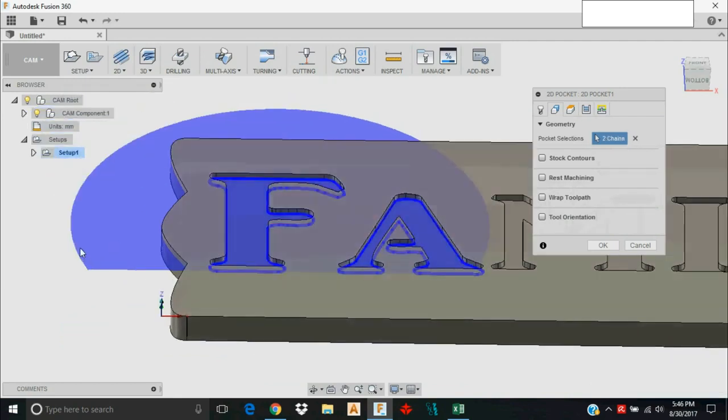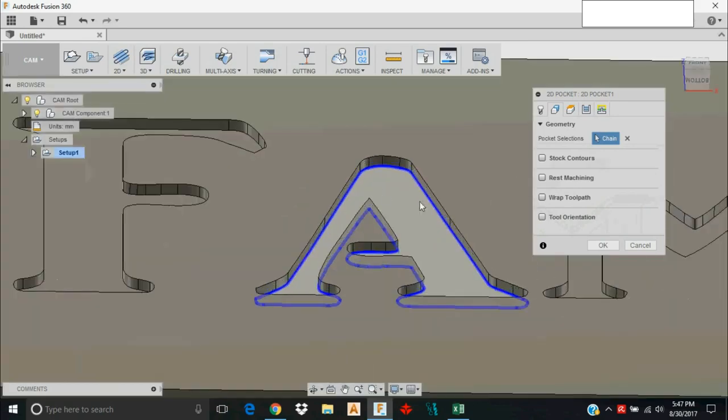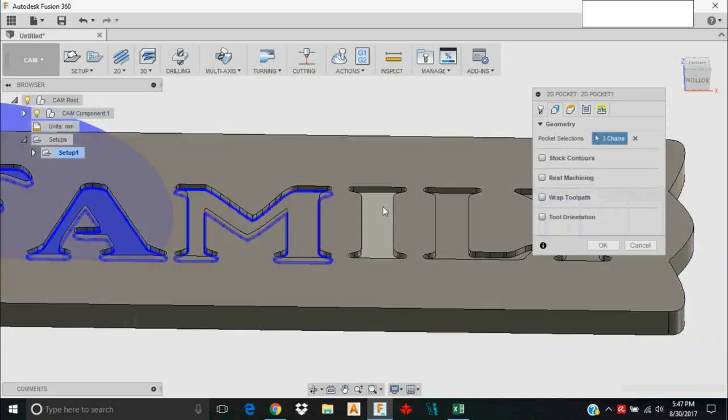Now I need to select the geometry — these are the areas I want to machine. Fusion sometimes does something odd: when I select certain features it wants to blow out the selection boundary. In most cases it's going to machine fine anyway, but just be careful how it generates the toolpath when you see this happen. I'll select the bottom of each pocket.